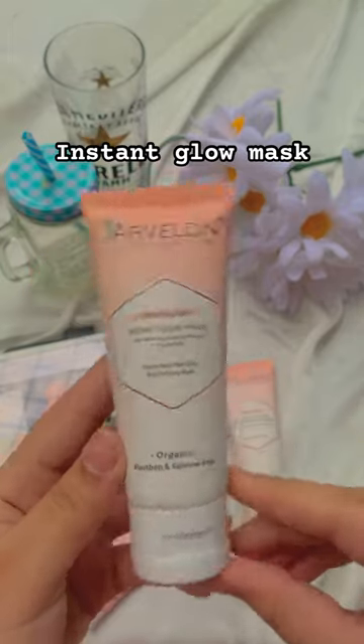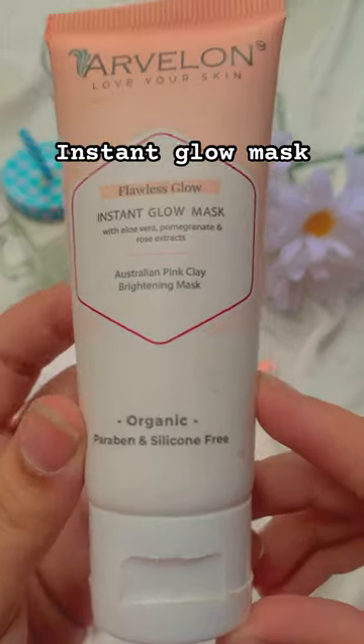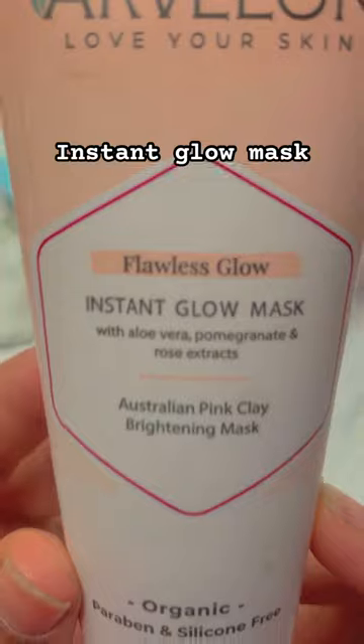First of all, the packing is very beautiful. Secondly, the quantity is very good with a very reasonable price — that's a plus point.